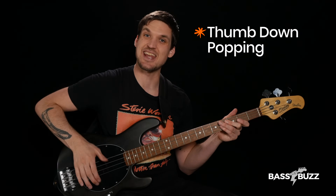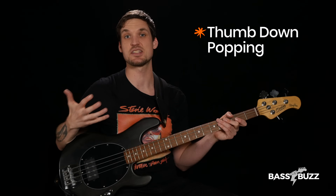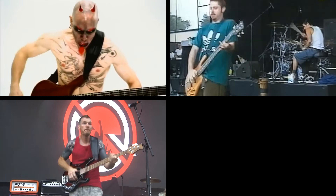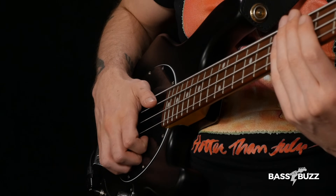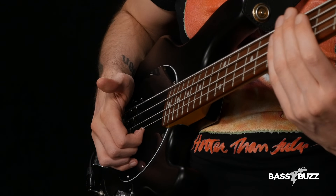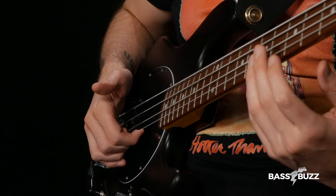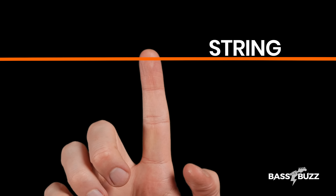If you're a thumb down slapper, the technique is pretty similar. This is the style of popping you'll see from folks like Ryan Martini, Dirk Lance, Tim Comerford, and Chris Wollstenholme. Get in your thumb down position — you're still just hooking your index finger under the string and rotating the forearm back. But now since your hand angle has changed, you'll be more centered on your finger instead of on the edge. So that's bass popping technique as it's most commonly used for classic slapping and popping.